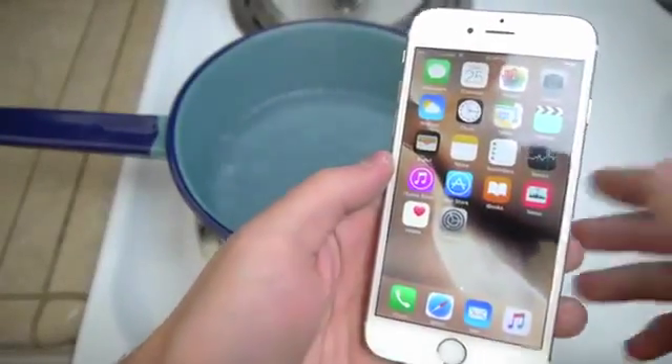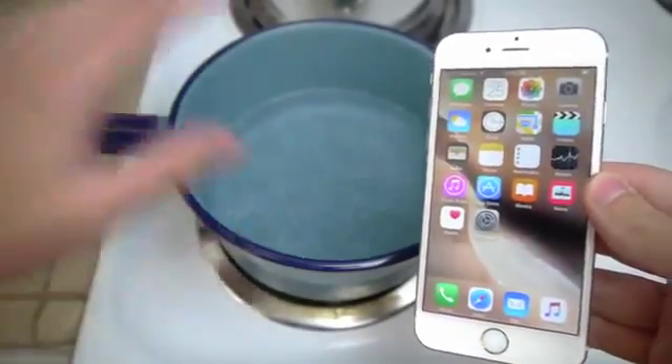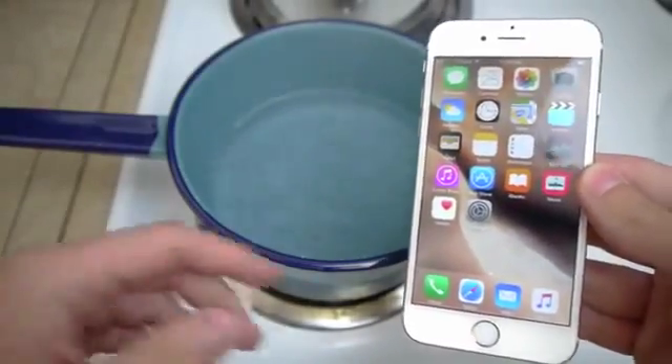If you guys remember my last year's video on the iPhone 6, about 10 to 15 seconds and it dimmed off, but then it came to life again. And then I put it back in and it finally died.